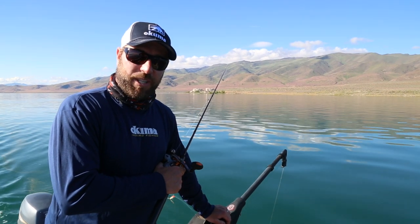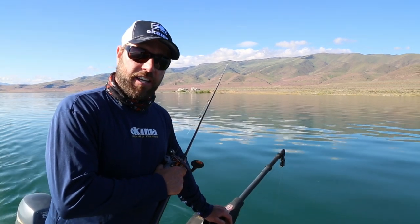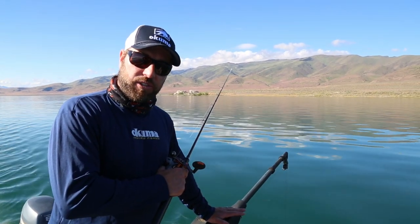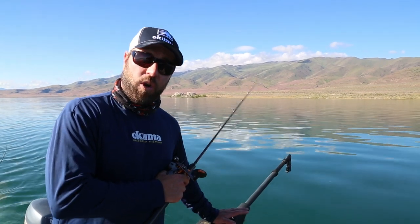Hi, I'm Dennis Hisbister of Wild Fish, Wild Places Television, and I'm out here in my home waters of Pyramid Lake, Nevada. I do a couple how-to videos that try to help you guys be more successful when you're out trolling here at Pyramid Lake or other waters.